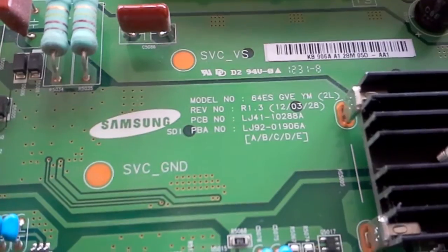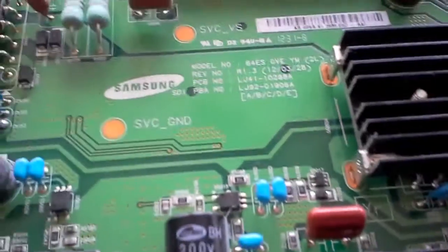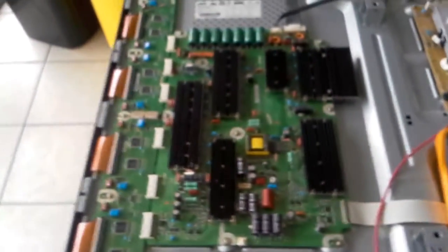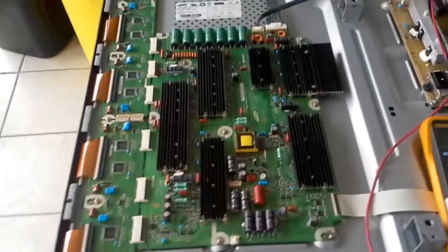The model of the board I'm showing is LJ92-01906A, and you can find those three caps at our website.